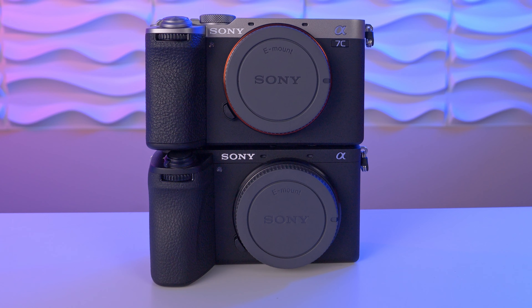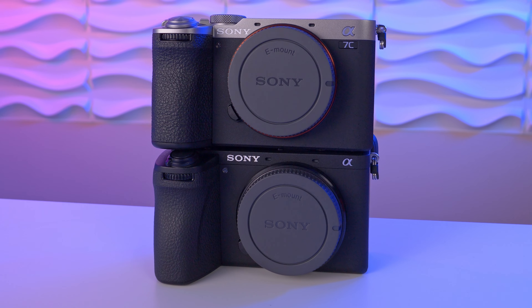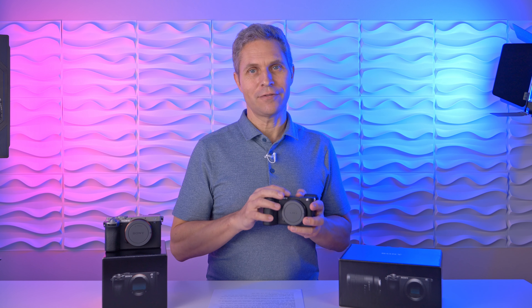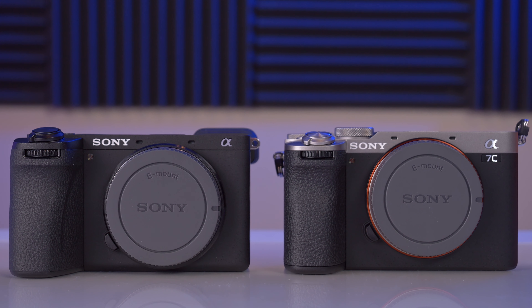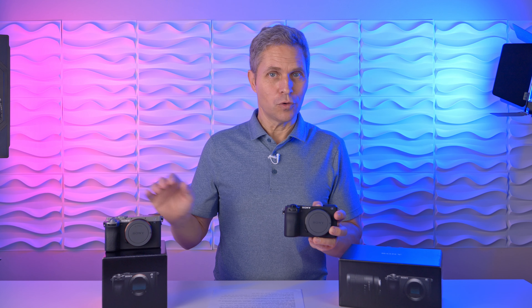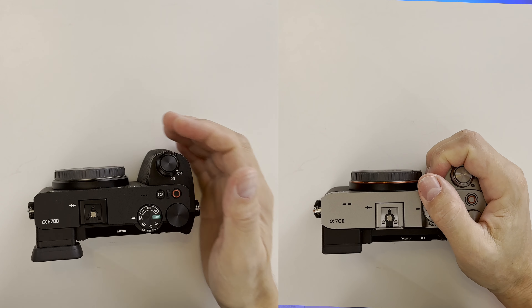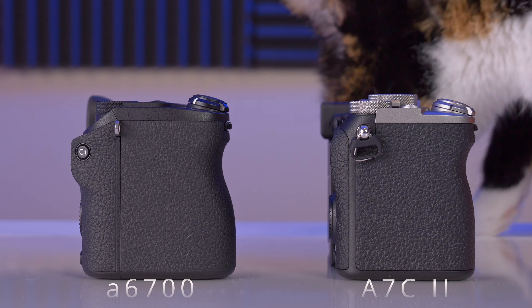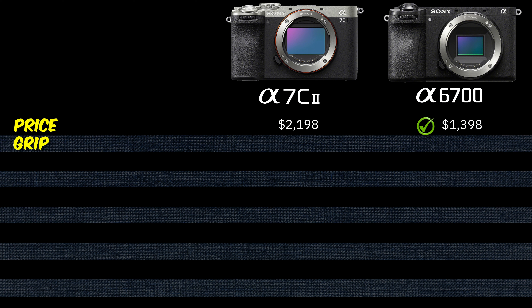Surprisingly, the bodies are extremely similar in size and weight, and the difference is so minimal that I don't give points for either. The first key difference for me was the grip on the Sony a6700 — the center of the sensor is shifted slightly to the left compared to the a7C Mark II, leaving more room for your fingers. Also the grip itself is a little more bulged outward. It fits so much better in my hand, so ergonomically I give the point to the Sony a6700.